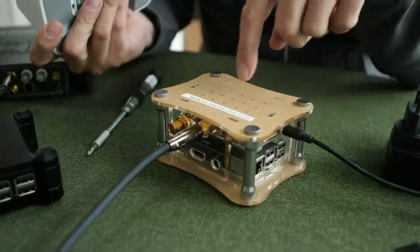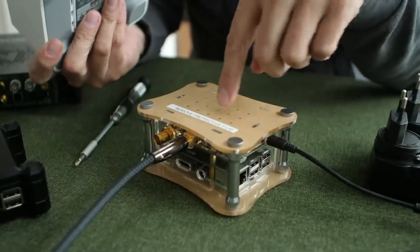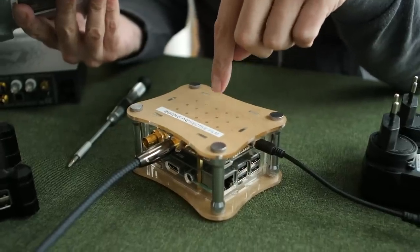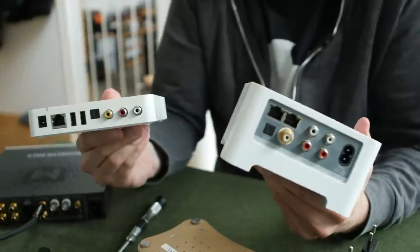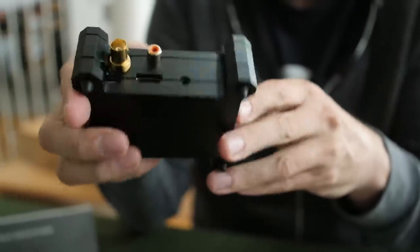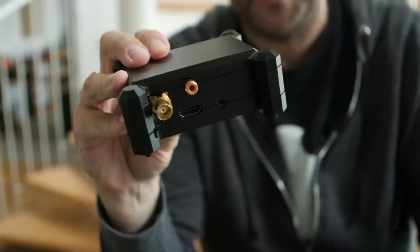This is not the prettiest streamer in the universe — the Sonos and the Auralic both look better — but when it comes to sound quality, the Allo DigiOne Signature has it all over all of these streamers on the table right now. Compared to the original DigiOne, the Signature gives me more detail and sounds better, and therefore it's also better than the Auralic Aries Mini. What's really surprising is that this DigiOne Signature sounds better than the Sonos modified by Wired for Sound.